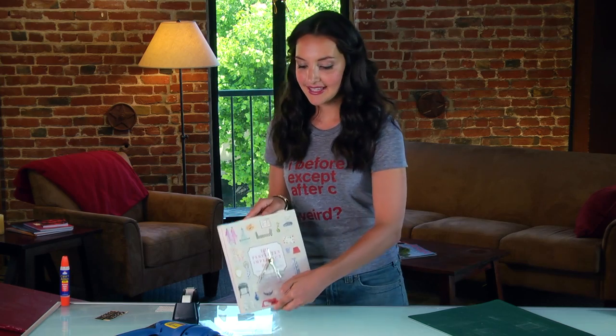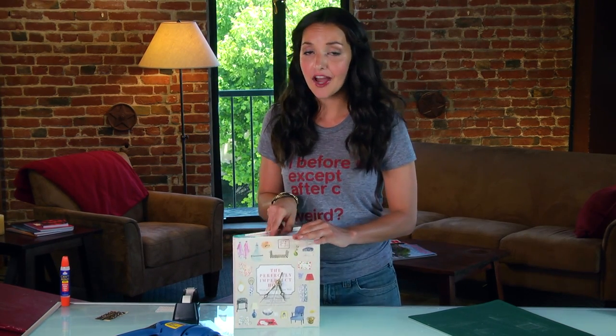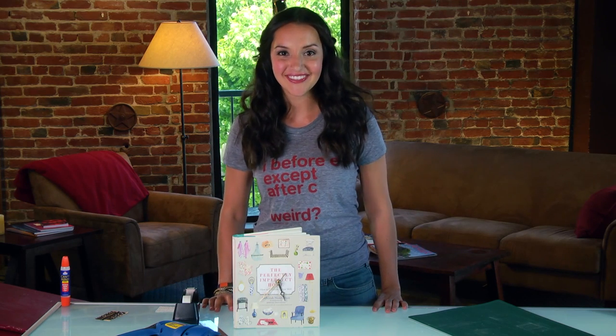Now that your clock is complete, set it up anywhere you want to — on your desk, on your mantle, or maybe back on your bookshelf. Dedicated to creative living, I'm Britt.